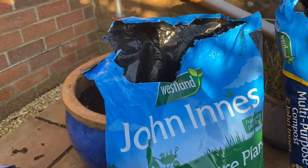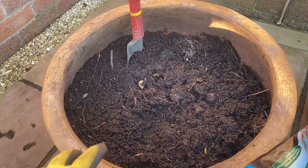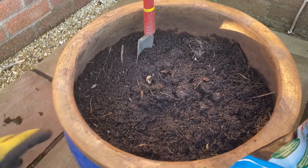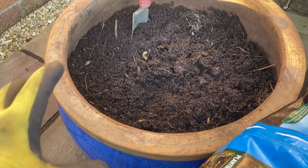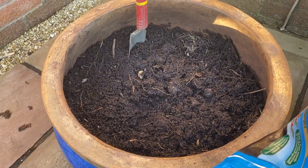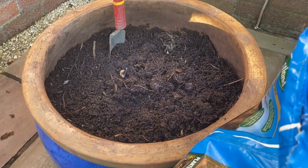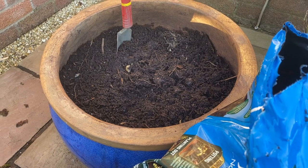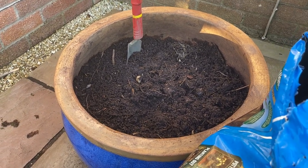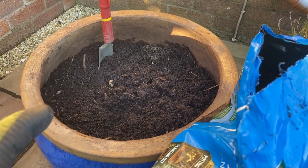Right then, here we go. We've got some old compost left in the bottom of that pot, and when I was digging it out I could tell from the texture there's quite a bit of grit. We put some broken stones at the bottom of the pot and then gritty compost just above that. That was about 10 years ago when we originally planted this pot, and that provides drainage which the bulbs need, particularly during the wet autumn and winter months when they're not growing much and they don't want excess water hanging around.